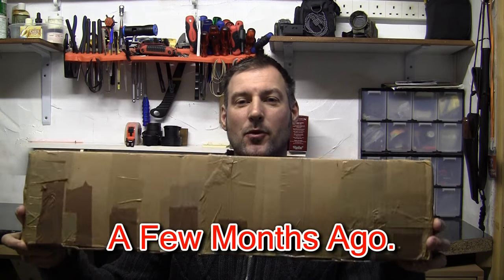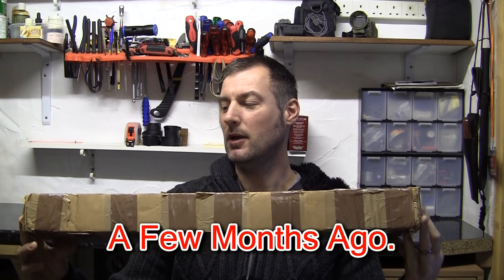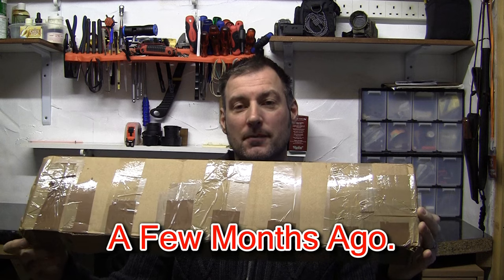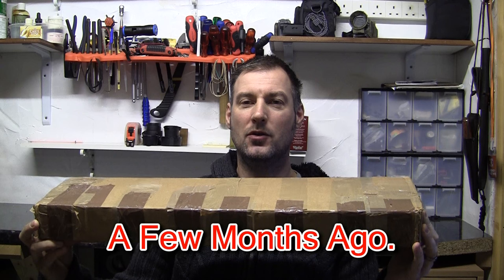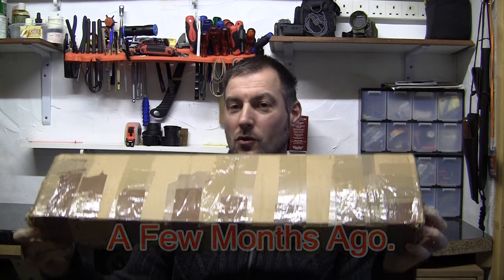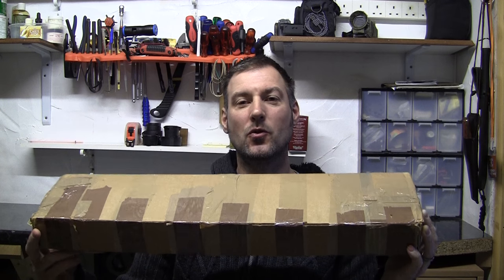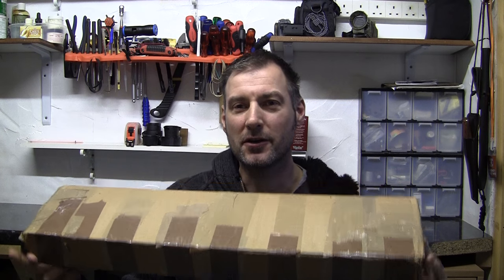Hello, I recently got something back in the post — well, it's something I sent away and I only picked it back up last night. I thought I would do another unboxing. I'm going to do the same as before and not mention anything in the title or description box on what's in the box for at least the first week or so. The only way you'll know what's in this is if you watch the video through as I open it. So let's get started.